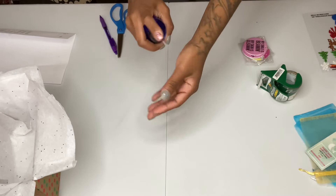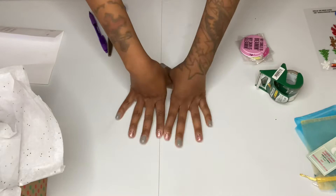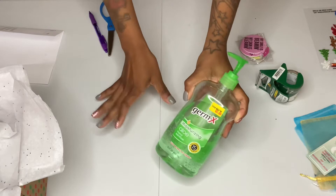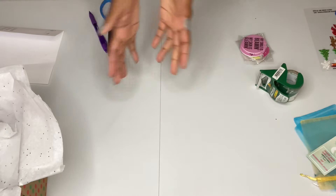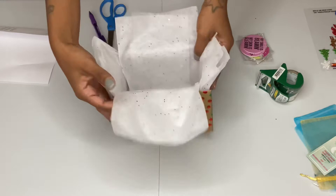Okay guys, this is day two of packing. I am pretty much just putting alcohol on my hands. So when you pack, always make sure you clean up your area and wash your hands — you can use hand sanitizer, alcohol, or you can put on a pair of gloves. But I'm not going to put on gloves because I'll be using tape and it just sticks to everything. So I just make sure my hands are always clean. I grabbed a few more boxes.